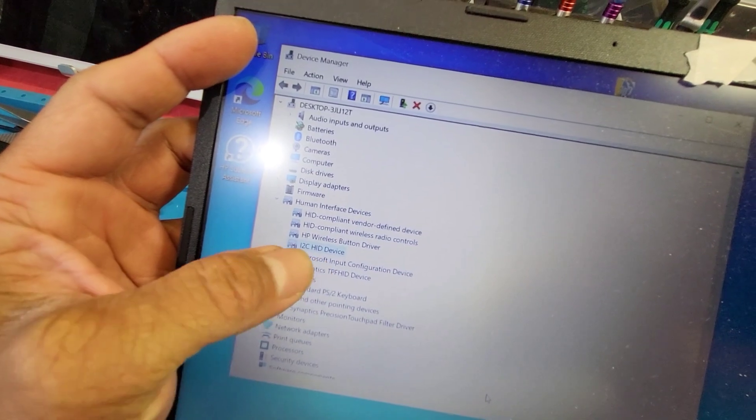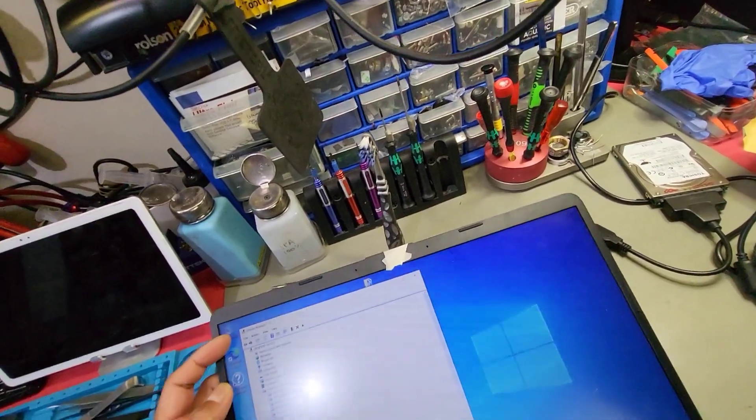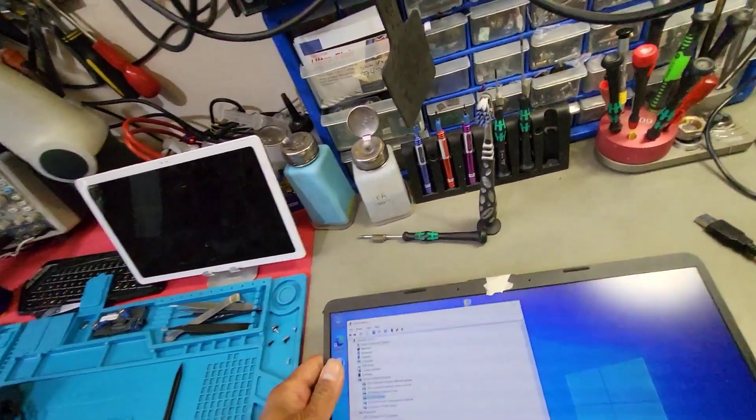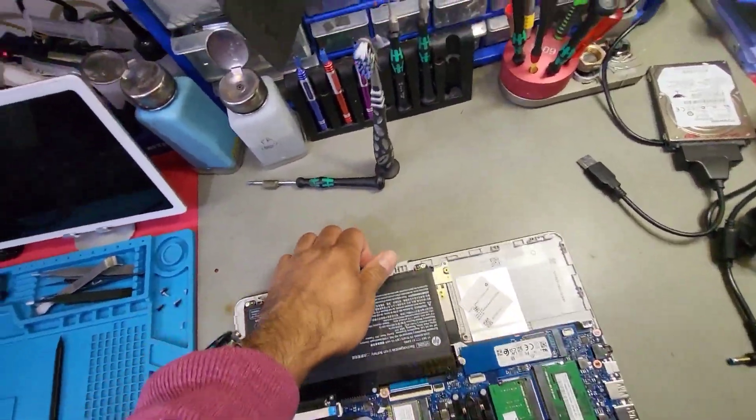The missing driver was this I2C HID device that would not install the driver regardless of what Windows you put in — Windows 10, Windows 11 — update all the drivers, it doesn't matter.